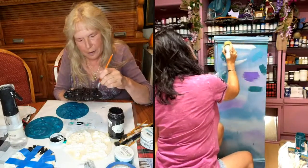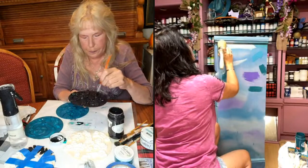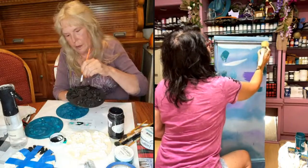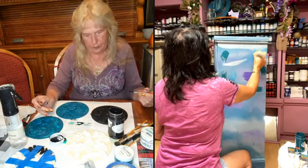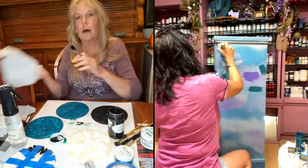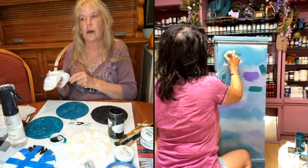If you didn't watch my live on Miss Lillian's, what I'm doing is showing you how to do a kind of trippy, boho, mermaid blend with four colors. I wasn't happy with the way this side turned out, so I'm re-blending this side.